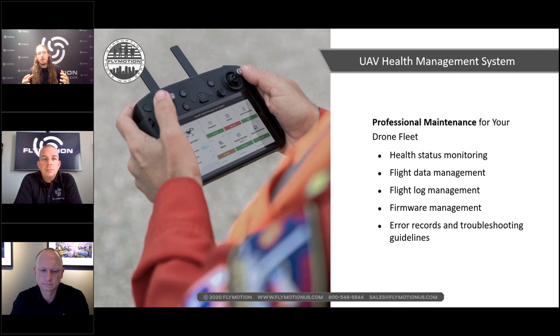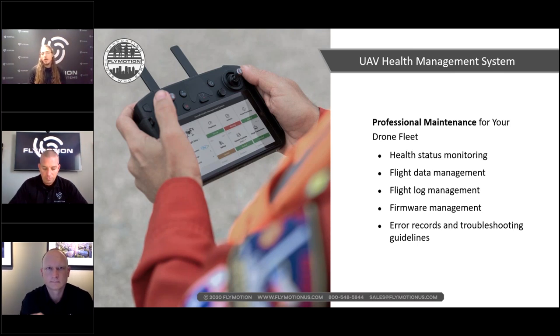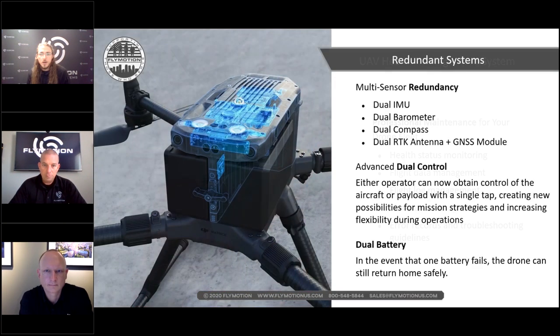The Health Management System is very important from a tech support and knowledge perspective. It gives a clear way to see any errors or issues with your system, and you can fix or troubleshoot them yourself. It includes flight log management, firmware management, error records, and troubleshooting guidelines — a very smart feature to have built in.